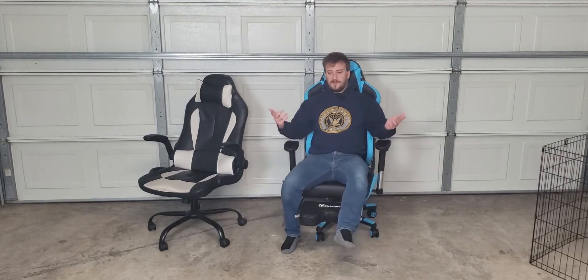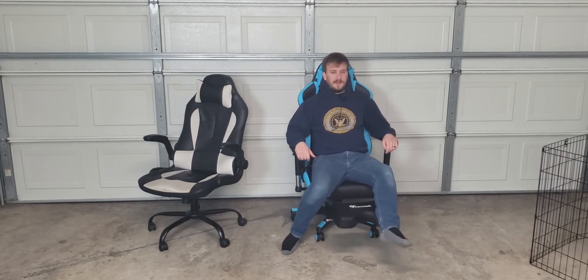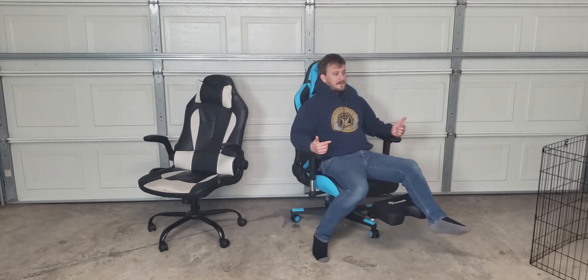Something else I like about the chair — can your chair do this? [reclines] Wow! Would I recommend getting this chair? I would — it's pretty good, I like it. It is very heavy though, so keep that in mind when buying. And that is it — like I said, link in the description to buy the chair and get yourself a little discount. Make sure to leave a like and subscribe.